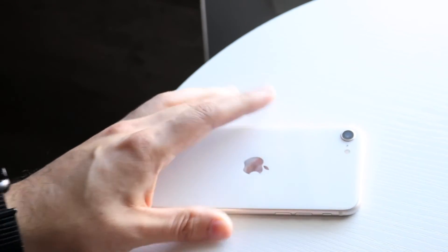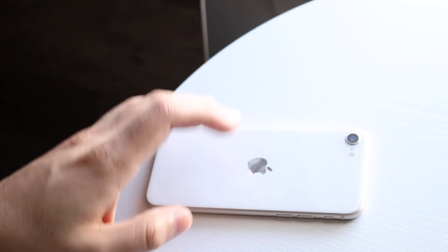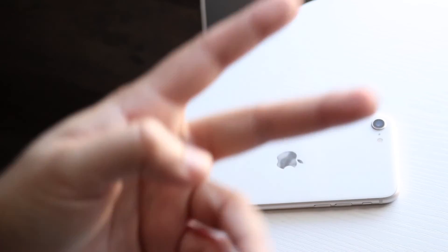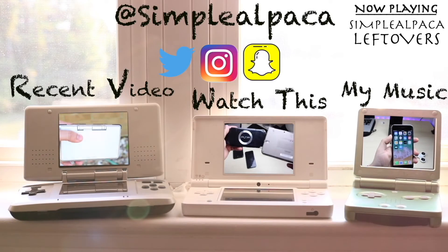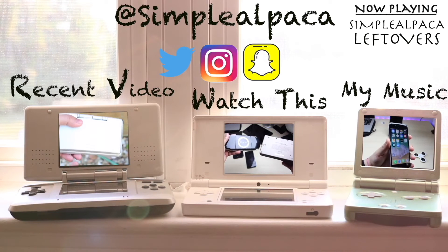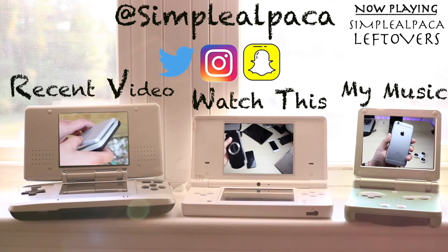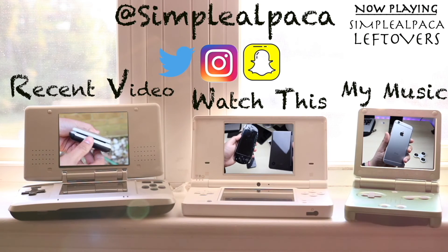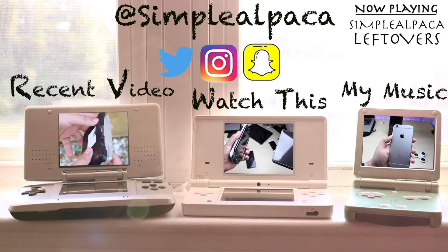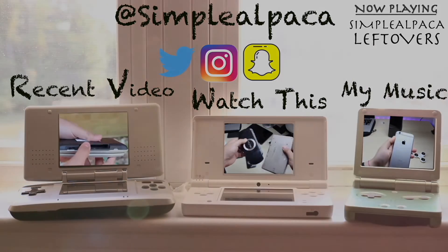If you guys have any other questions, let me know in the comment section below. Hit the like button — that means so much — but definitely hit that subscribe button. I love every single one of you guys. Hopefully I'll catch you in the next video. Peace out till then. I'll see you next time.